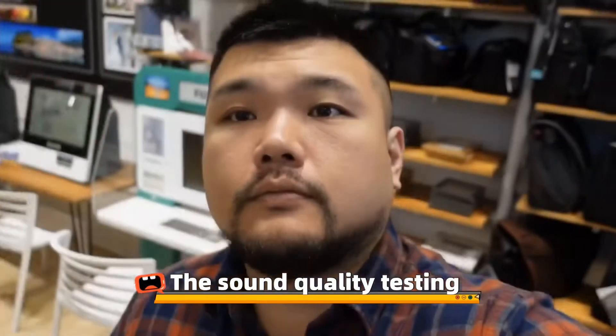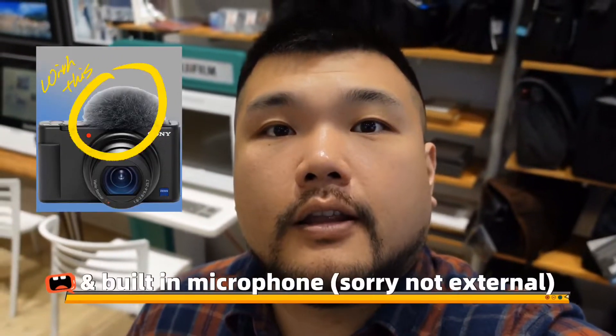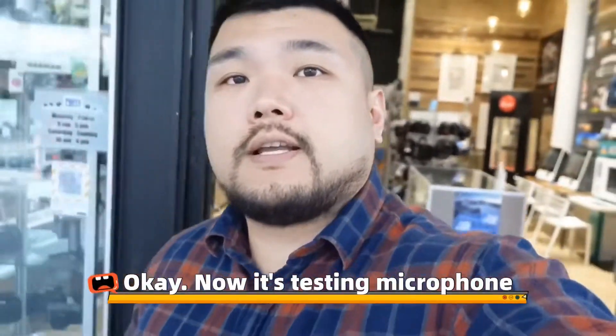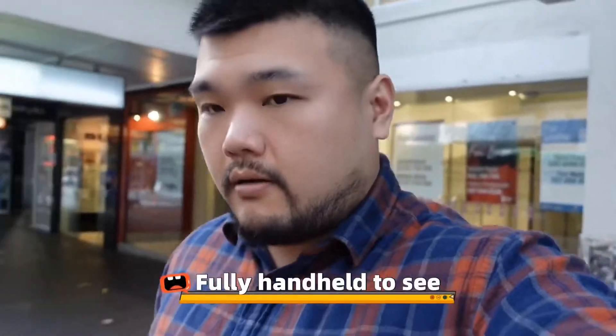Next will be the sound quality test. This one's with the microphone windshield and external microphone. This one's direct using the built-in microphone without windshield. Now testing with the windshield on and fully handheld.